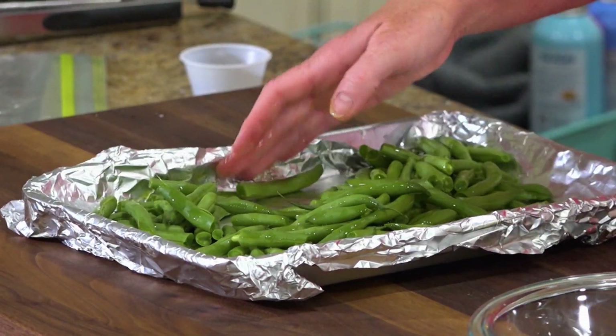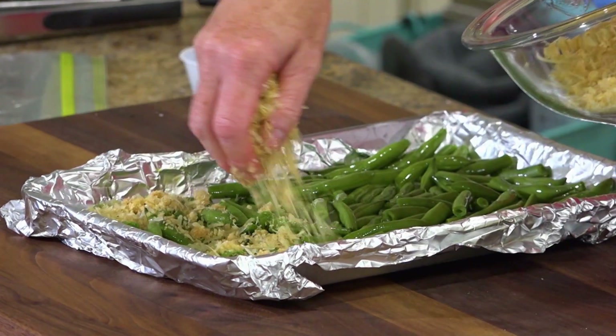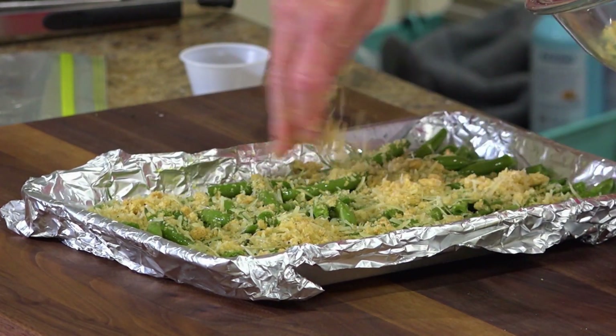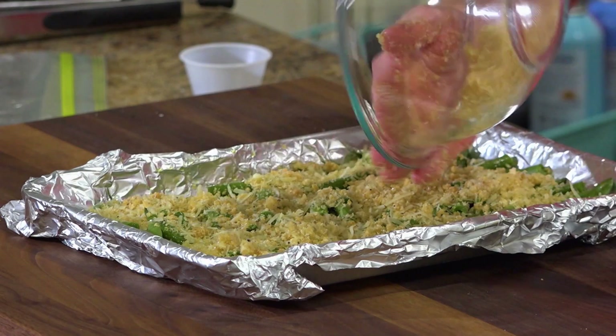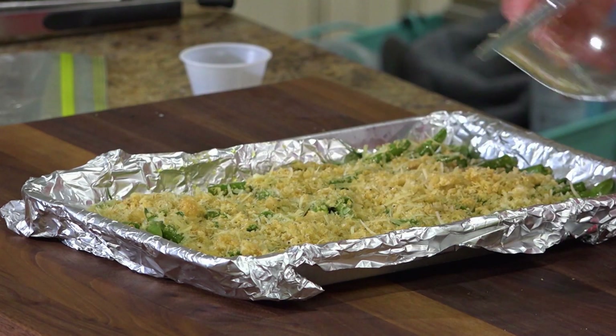The green beans I'm going to coat with a little bit of olive oil. Then take your mixture and crumble it on top of your green beans, drizzle with just a little bit more oil, and pop this in a 425 degree oven for about 15 to 20 minutes.